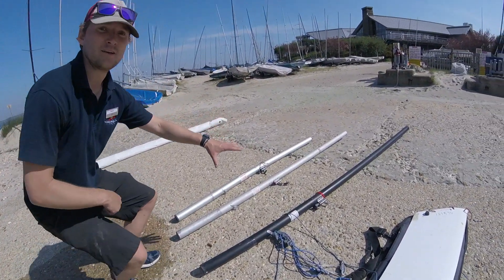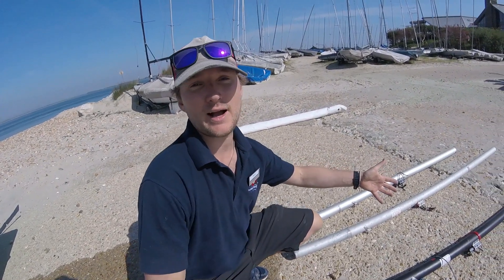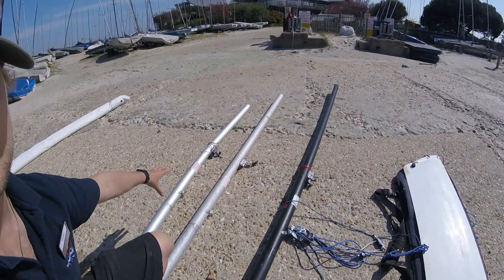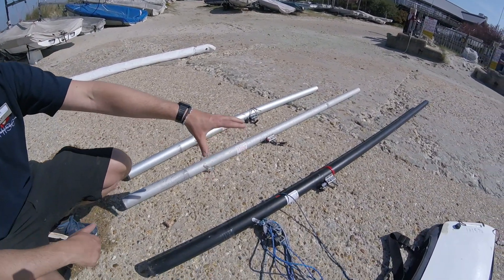We'll start off by looking at the different masts that are available on our boats. There are three different sizes of sail that come with the laser: the 4.7, the radial, and the standard. The 4.7 is the smallest size, the radial is a medium, and the standard is the largest.